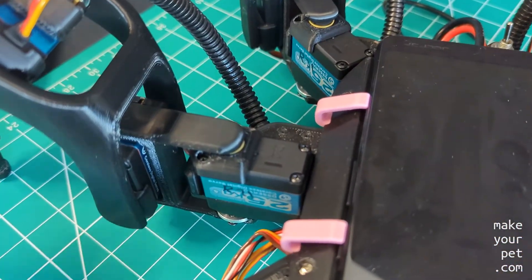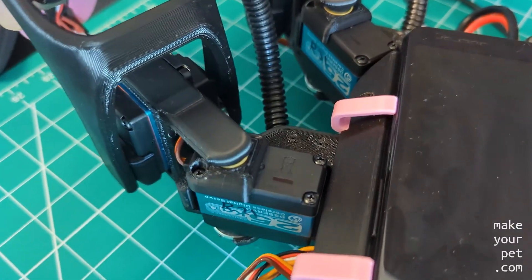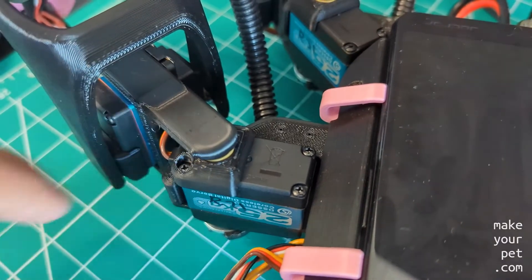They work so well that I even used these rings on my main Hexapod, which completely eliminated the overshoot for those servos.